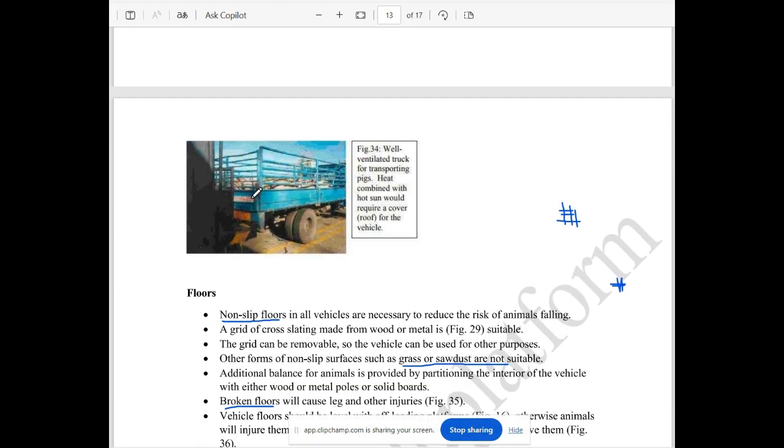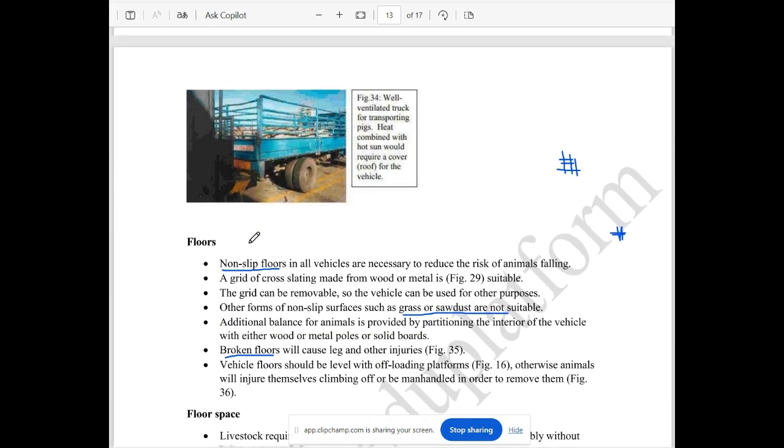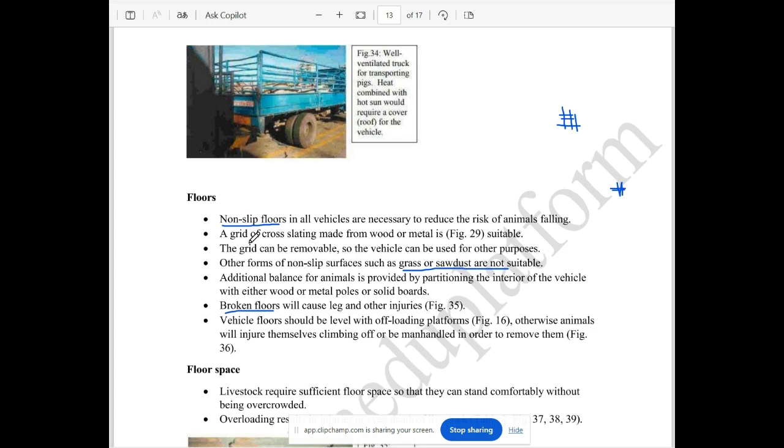This is a proper ventilated area. This is a non-slippery floor. These are cross-sites. If there is any slipping, it has a slip site — this will help with the ammonia issue.